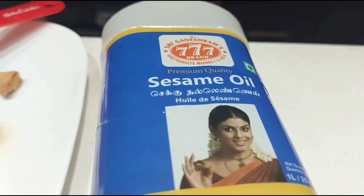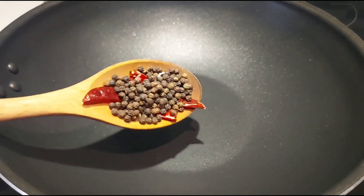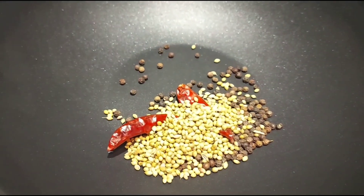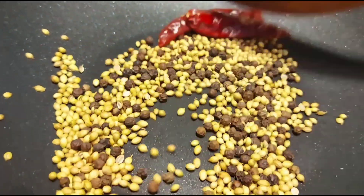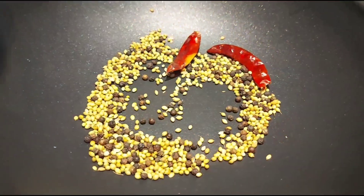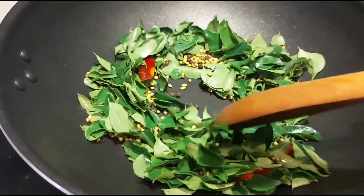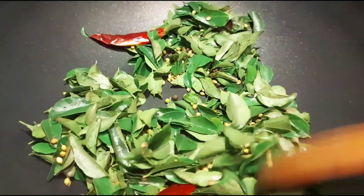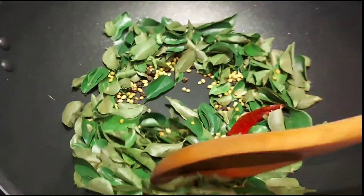Add on medium heat. Add a little bit until it turns a brown color. Add a dry roast. Mix on low heat. Change the color to a dark color.